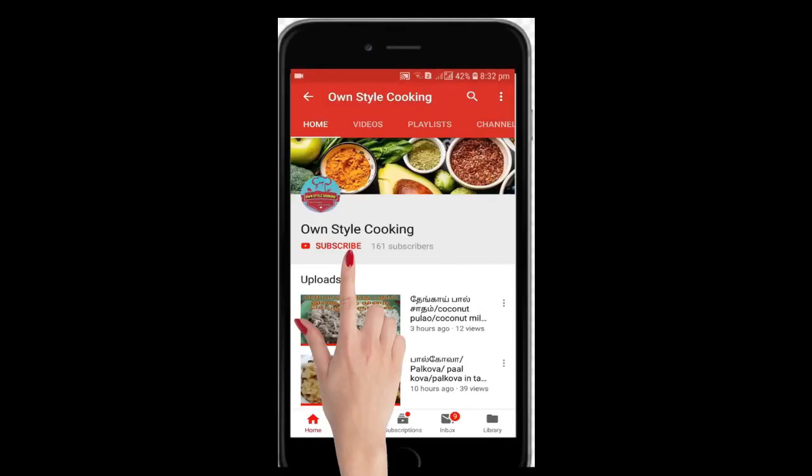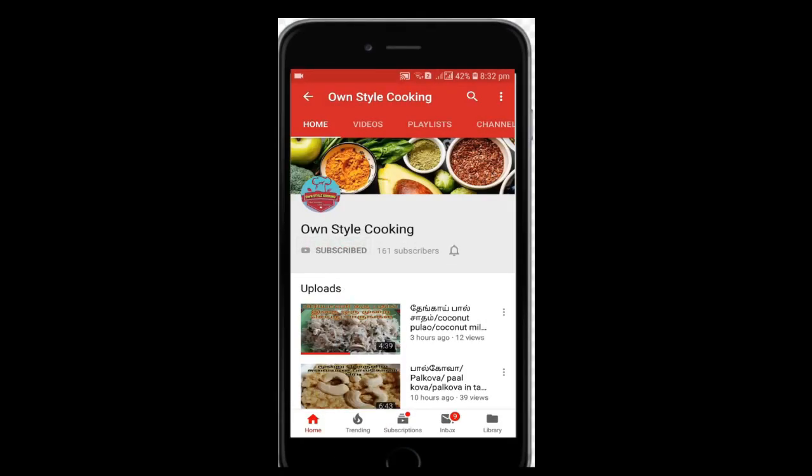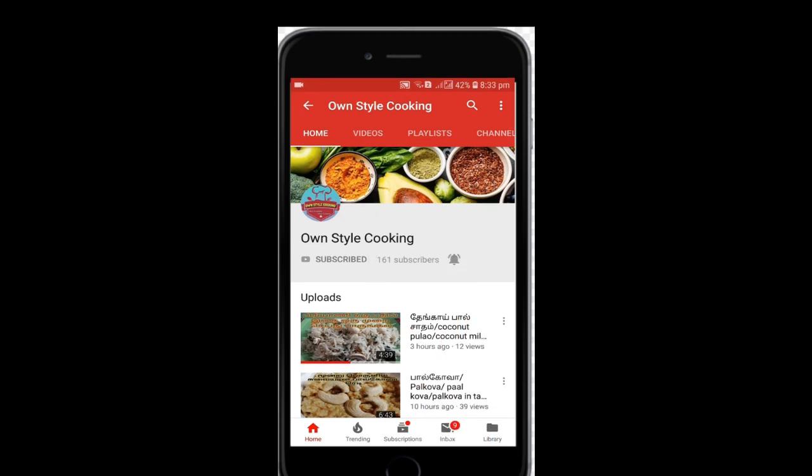Click the subscribe button and click the bell icon. Let's go to the video.